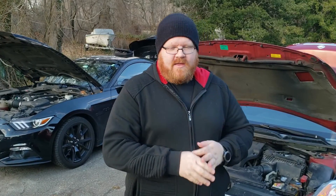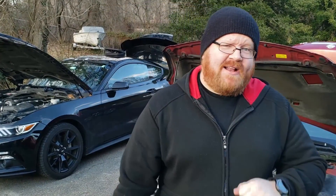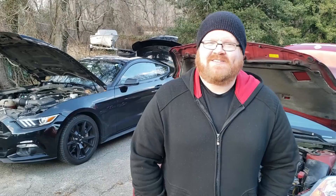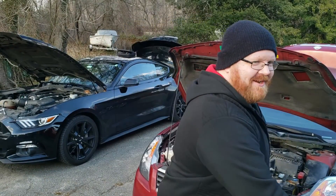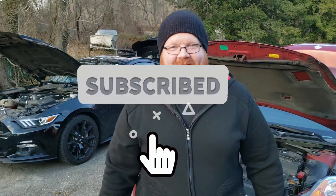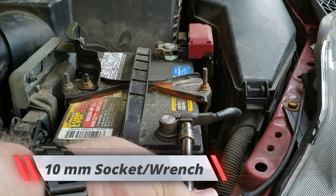Me and Bob have been looking through our YouTube analytics and we noticed you guys have been watching but not subscribing. Can you please do us a huge favor and just hit that subscribe button? It helps the channel out and helps us bring more content for you guys.